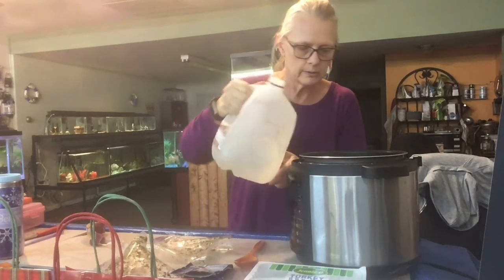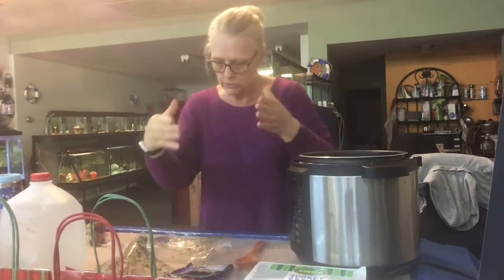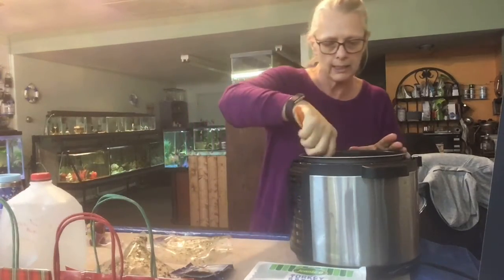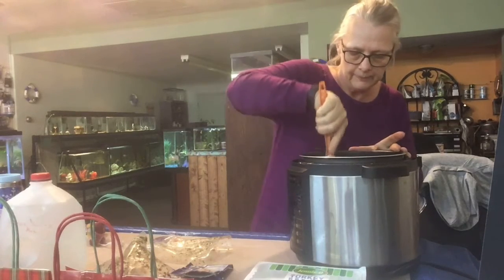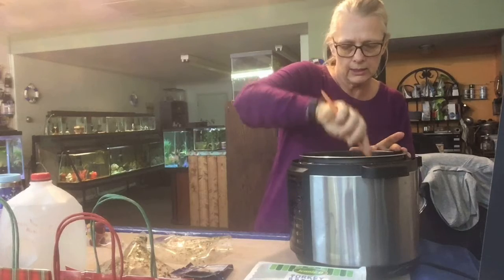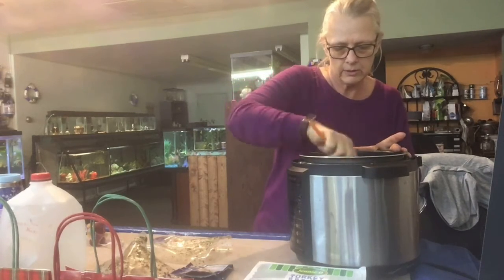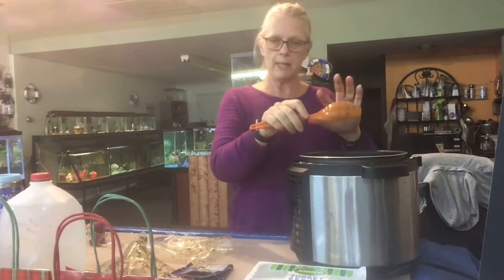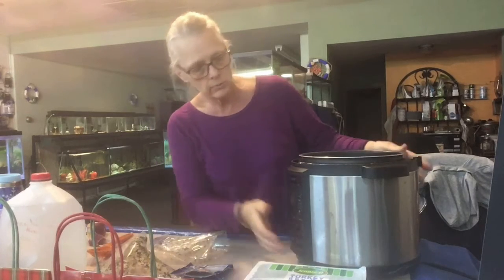We're just going to add a little water — not much — because we're going to put it in a burrito shell, so I don't want it real runny like a soup. Normally I would make it like a soup, but this is still kind of frozen a little. Stir it up good. I'm using a plastic spoon because it's nonstick inside and I don't want to ruin my Instant Pot.